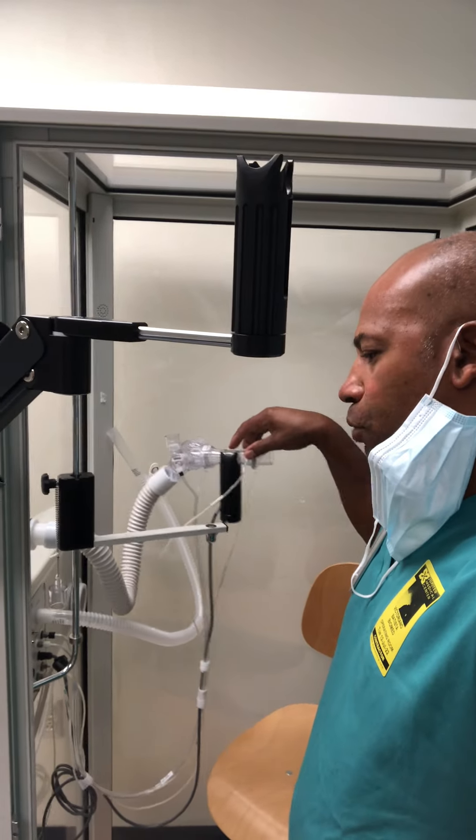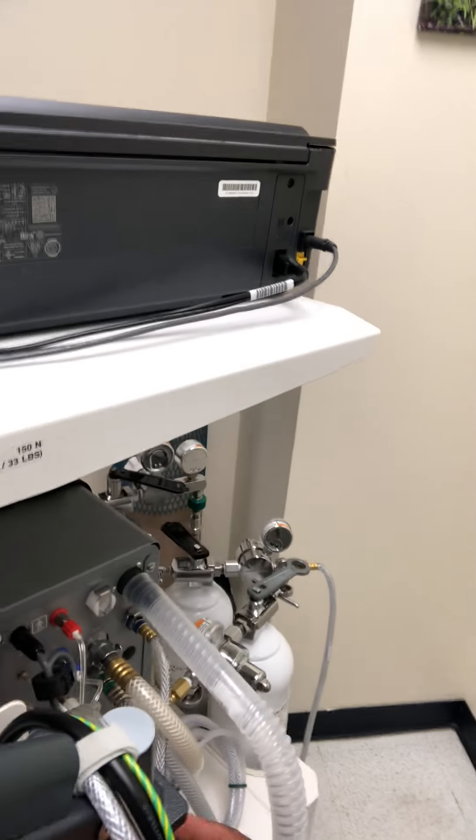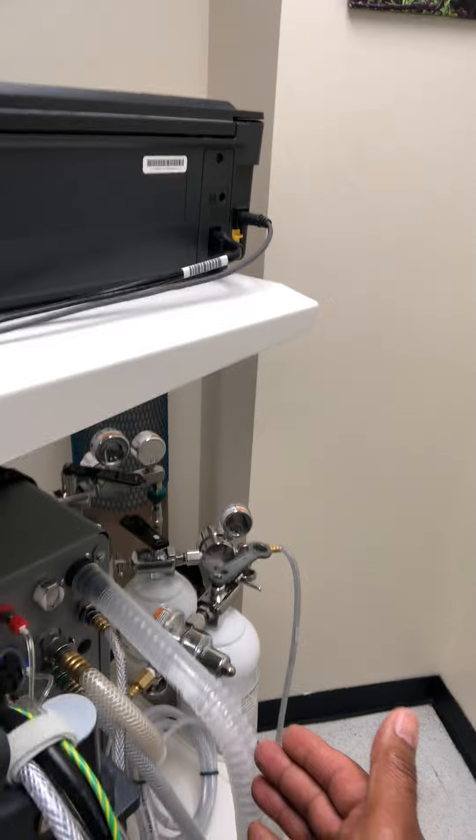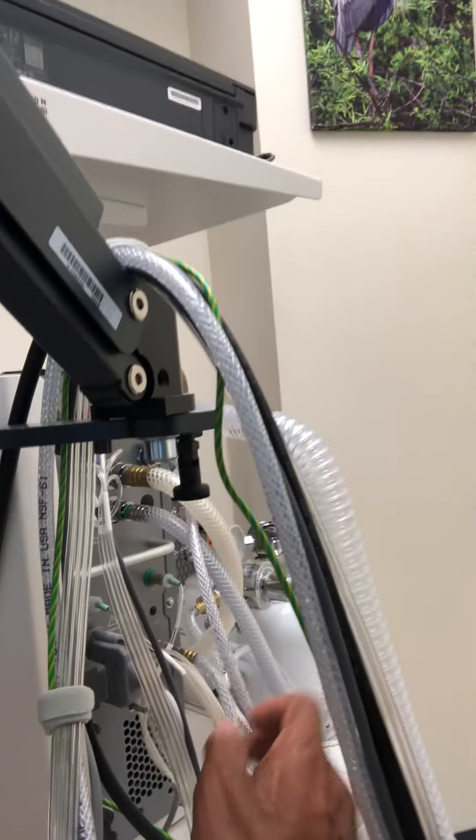These components should be replaced during regular maintenance. Some of the areas I should say — with the tubing back here — these are all part of the preventive maintenance, and we want to make sure that all these are properly connected afterwards and that there are no issues or leaks with the unit.